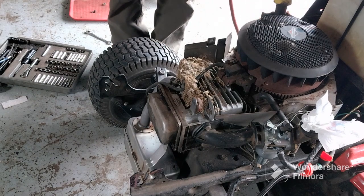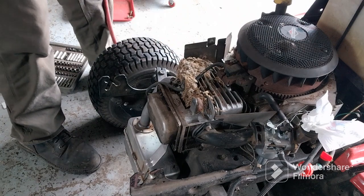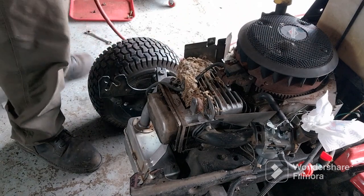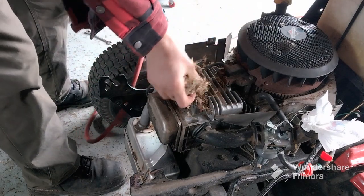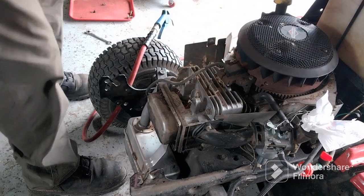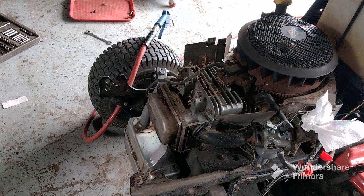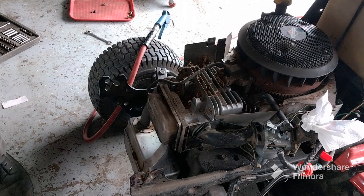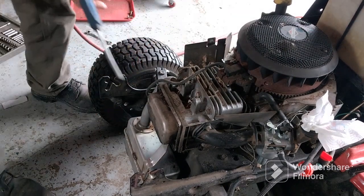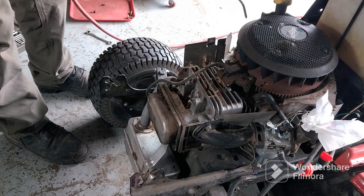Now we're going to blow it out. I strongly suggest you put your safety glasses on. If you're inside a building, you probably want to be outside doing this because it does make a mess. Wear some gloves, and wear a face mask so you're not breathing in the dust and everything.